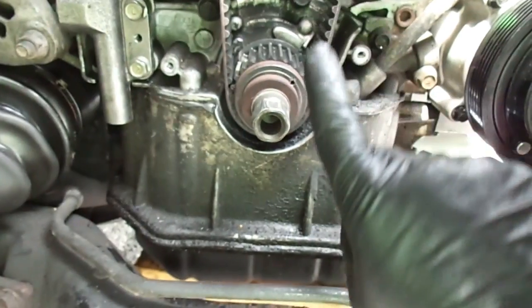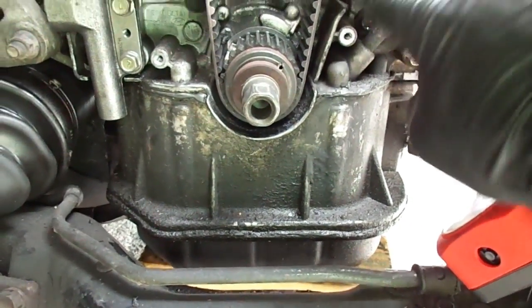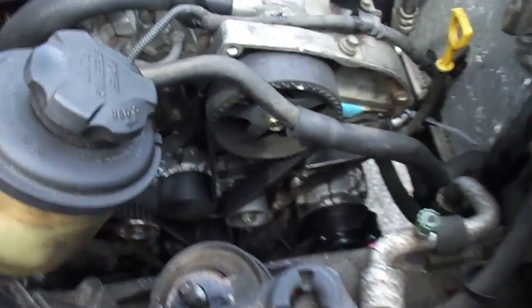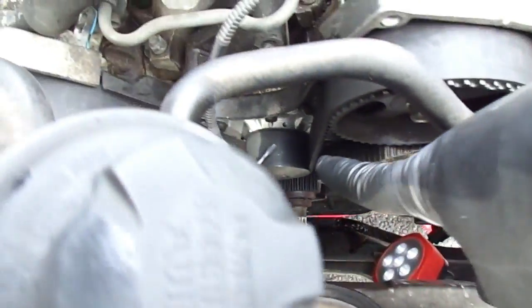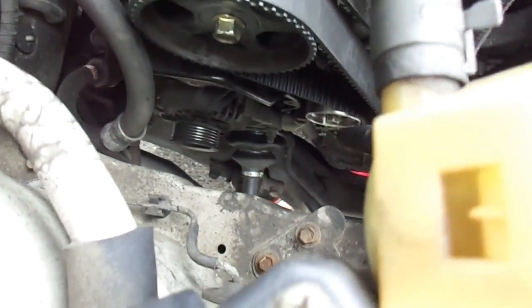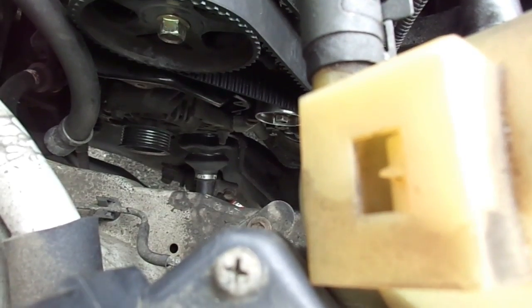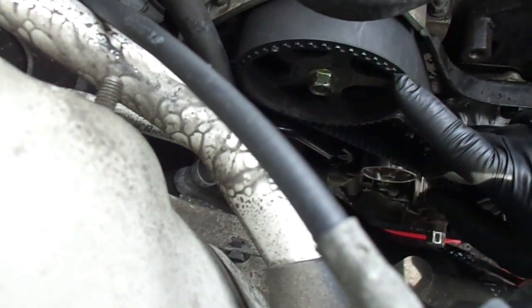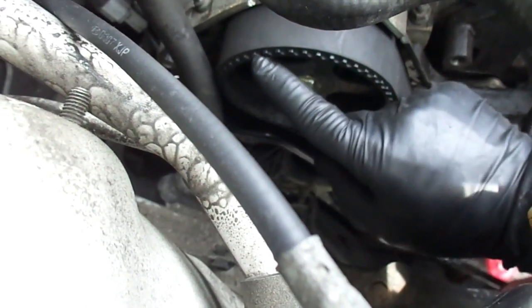To put the belt back, you have to come from the bottom, then you go through this pulley, you go up through here — that's the best way to do it. Then you want to come and route it through here, down to the water pump, then from the water pump up here, and then before you put it in the adjuster — every time I went to put it in, this pulley right here, this arm thing, just kept moving back.